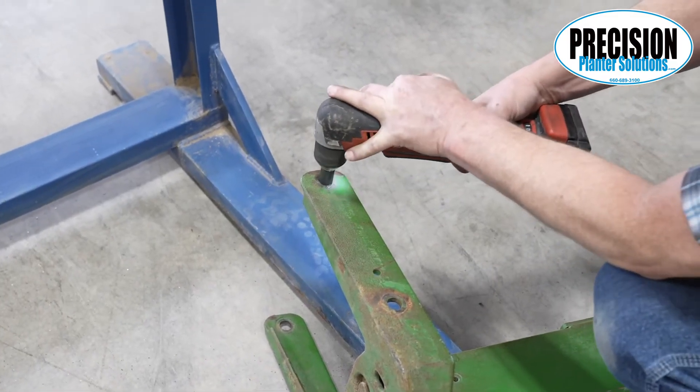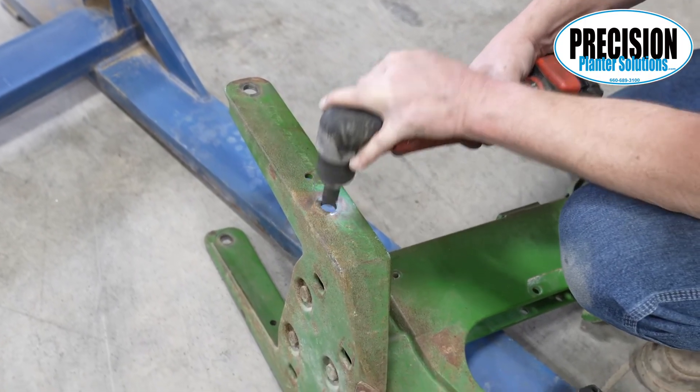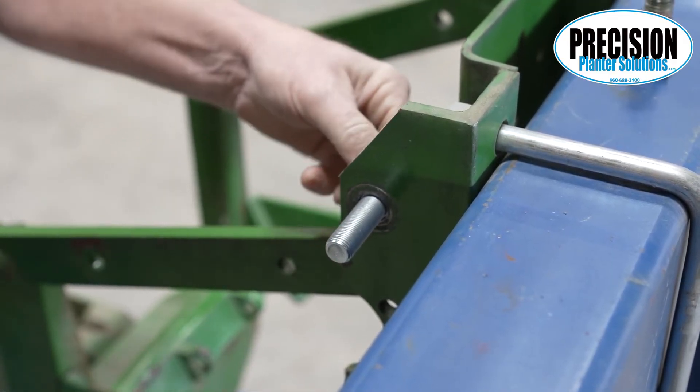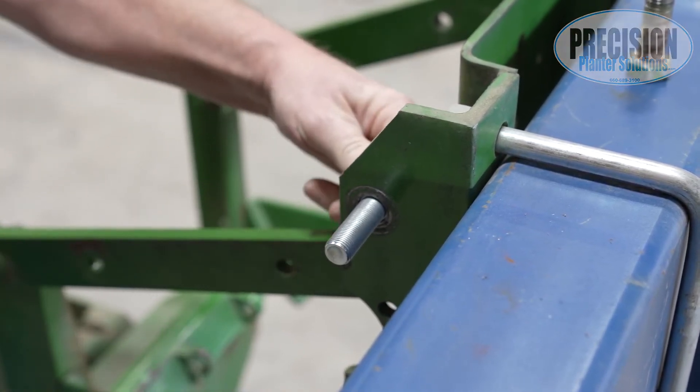These reamers work best at slow speeds using cutting oil. It doesn't take much to get this done, as we are only removing about 1/30 seconds from the bolt hole. When done, our bolts will fit tight in the hole and allow no movement of the bolt. When you have these holes reamed, you're ready for the next video.